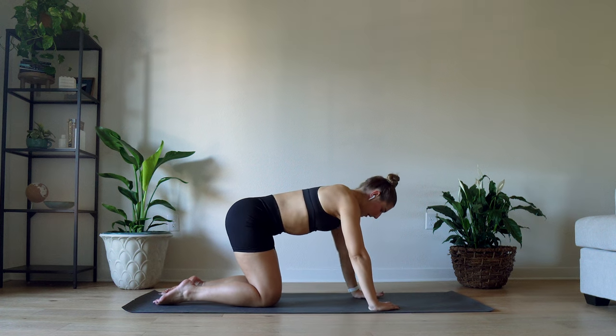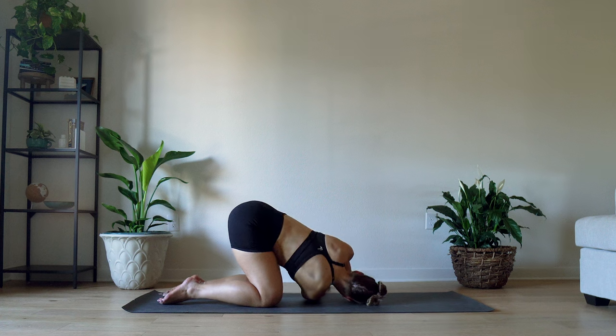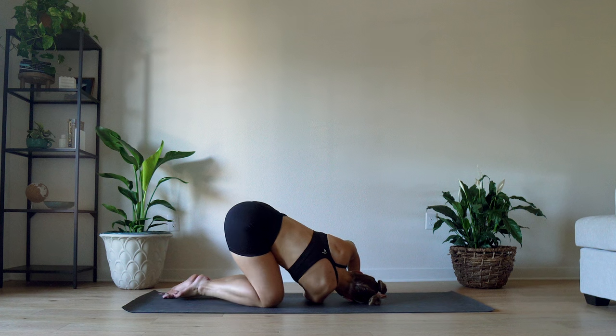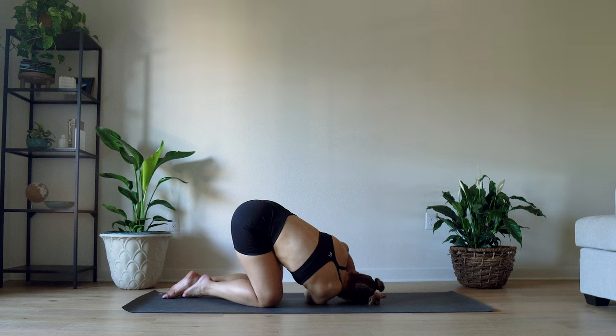We're gonna repeat on the right side. Take your right arm, throw it under the left, and let your right arm fall to the floor. Wiggle around however you need to feel that stretch — even if that means pushing your weight further into the right side. Right now I'm really leaning into my right shoulder.